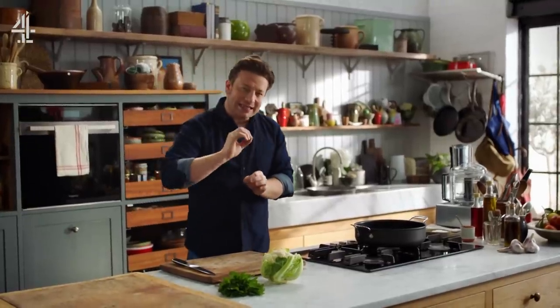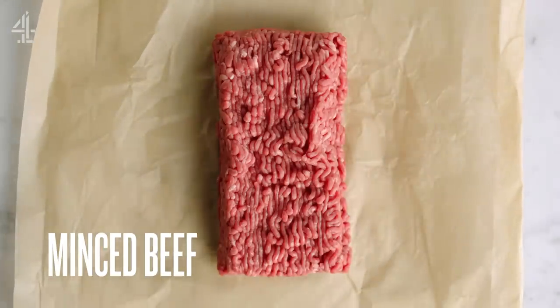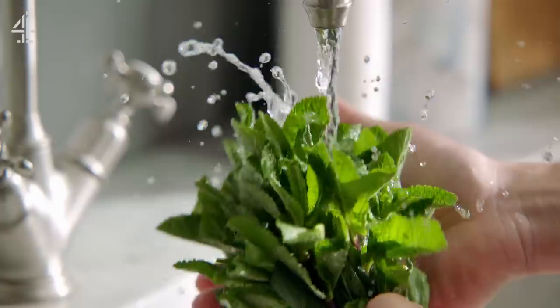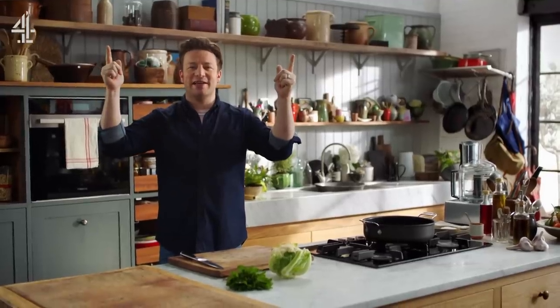We're going to make a quick and easy curry that's delicious and a little bit different. For a taste sensation get yourself some higher welfare mince beef, cauliflower, coconut milk, fresh mint and spicy rendang curry powder. Time to spice up your life a little bit. So let's get cracking.